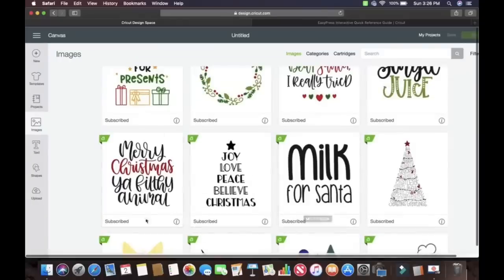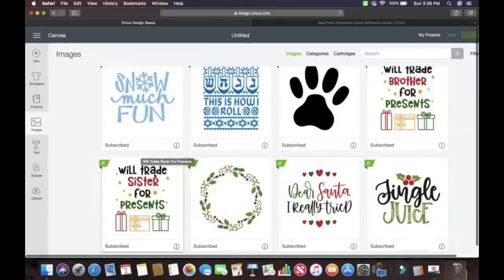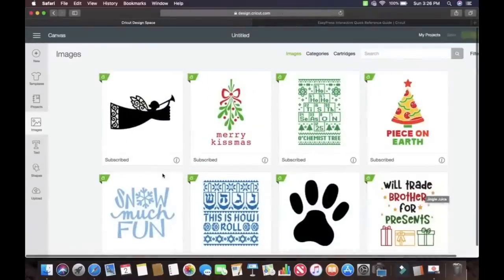Like Merry Christmas, you filthy animals — right here I just attached it, so it was all one color. This is the Christmas tree I did. Now the milk for Santa — I really want to do that one, but I didn't have enough towels. I also think it'd be cute to make the t-shirts right here. It says we'll trade sister for presents, same thing for brother. Those would be super cute t-shirts. And I also love this — Dear Santa, I really tried. I love it. And then Jingle Juice. So that's where I got those from.